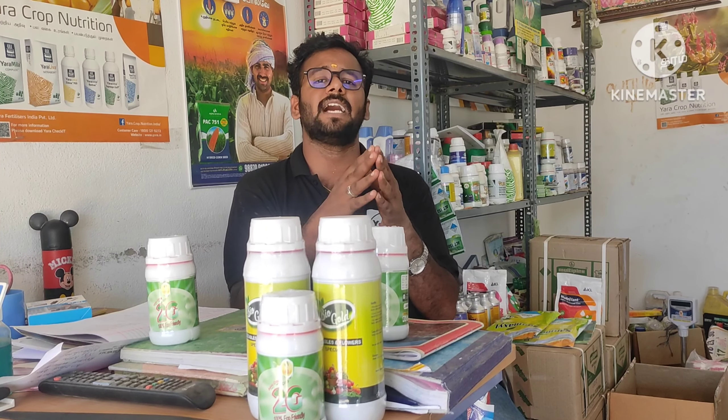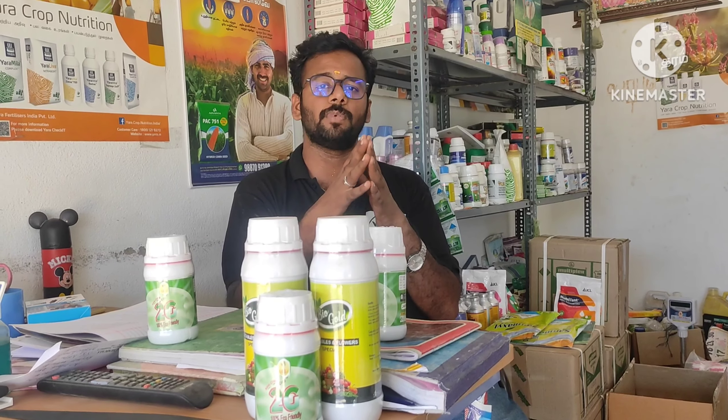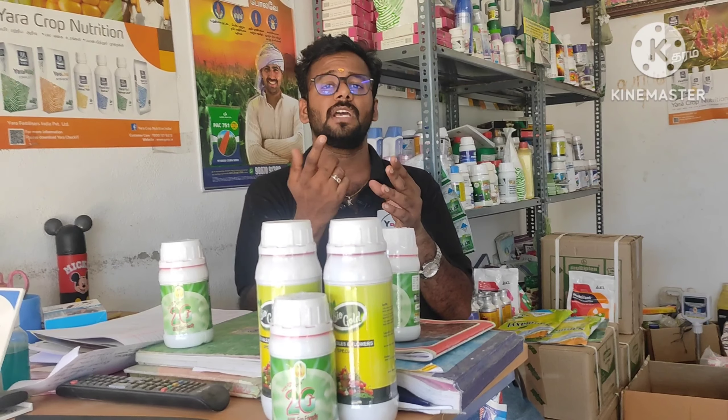I will attach a tassel in 1 acre. I will set those 4 acres or 5 acres. It cannot afford to sell your products. I will sell it to about 34 acres.